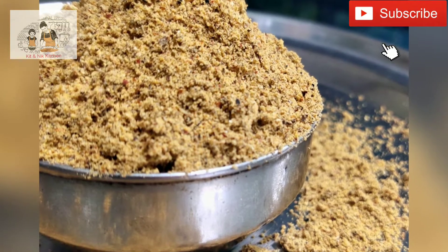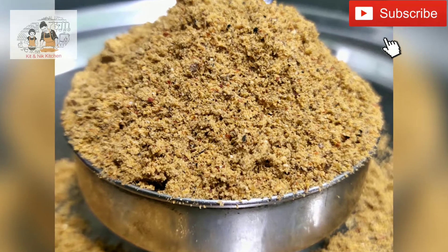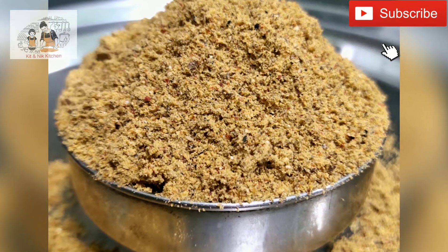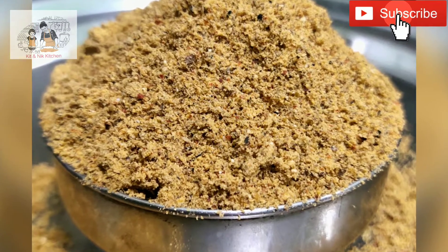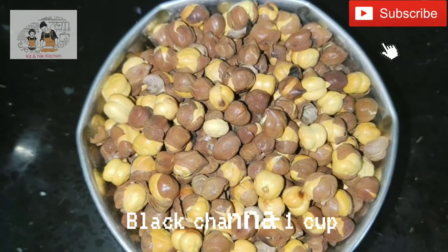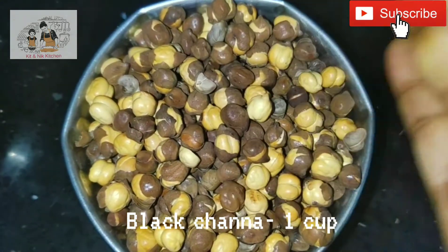We are going to eat it with additional protein.